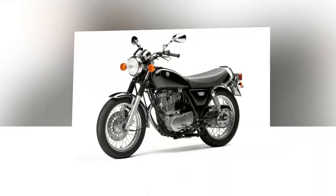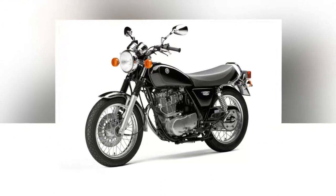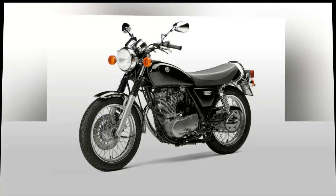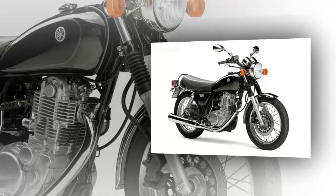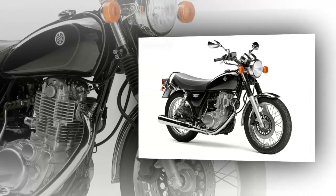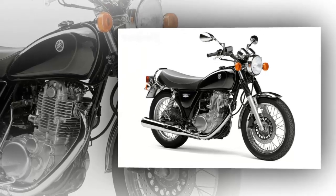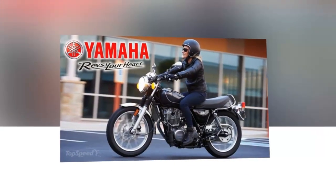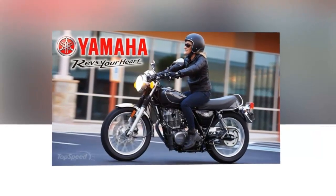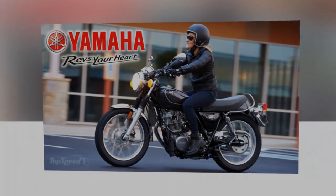A five-speed transmission keeps the power band in the usable range, and a good old-fashioned O-ring chain drive carries power to the rear wheel. Like the classics, you get the same chain final drive look but without the black grease stripe up the left side of your back. The MSRP on the 2016 SR400 is $5,990 and comes with a one-year limited factory warranty. If you want the SR400 in black, you're in luck — Yamaha offers it in Onyx for 2016.